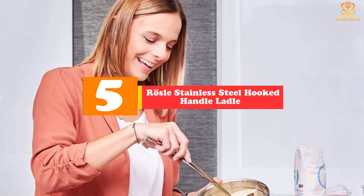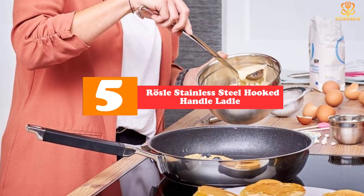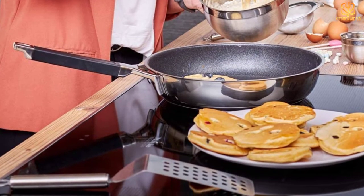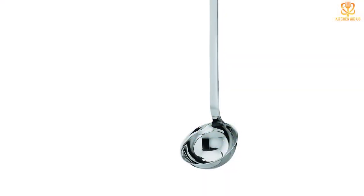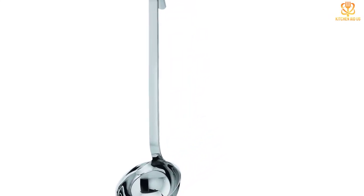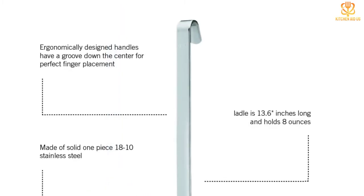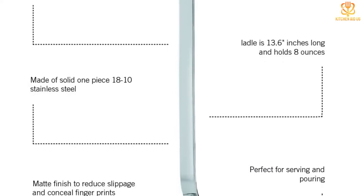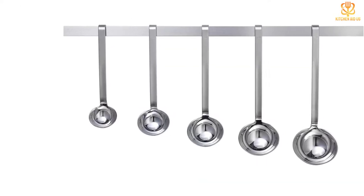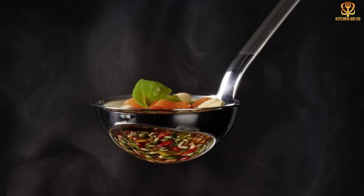Starting at number 5, we have the Rosal Stainless Steel Hooked Handle Ladle with Pouring Rim. This durable stainless steel ladle has a long handle with a central groove for more comfortable and stable handling, with a hooked end that can hang on the rim of a pot to avoid the ladle sliding into your soup, or on a kitchen rail for neat and accessible storage. The handle is angled, making it easier to balance the ladle while serving and pouring, and the bowl has a curved rim to facilitate drip-free pouring in any direction. This solid, single-piece tool is dishwasher safe for easy cleanup, and it comes with a lifetime warranty.